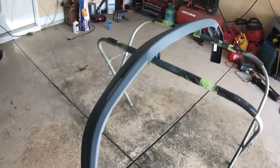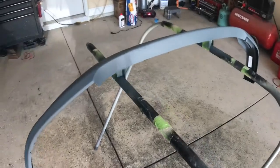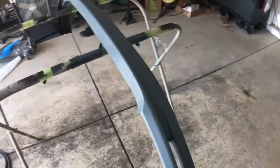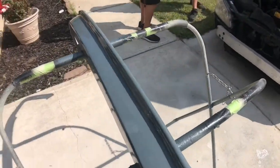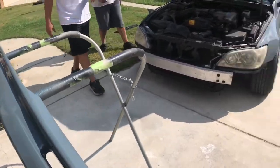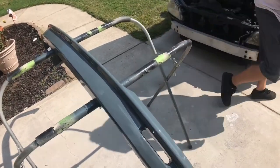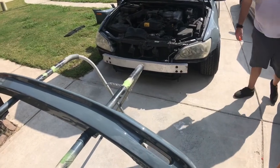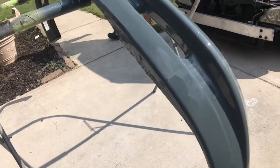So we got the lip base coat down — got the base coat on. All we need to do now is let it dry and get some clear on there. Alright, we got clear on it — Jason just laid it. The color is pretty close, almost dead on. We guessed on the thinner and we got it really good. We do have a couple runs, but no problem.